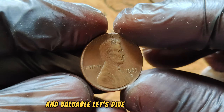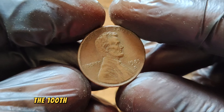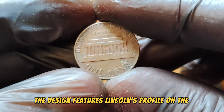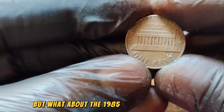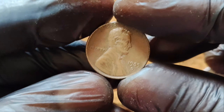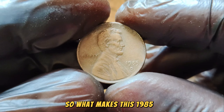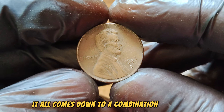The Lincoln Penny was first introduced in 1909 to commemorate the 100th anniversary of Abraham Lincoln's birth and has been a staple in American currency ever since. The design features Lincoln's profile on the obverse and the famous Lincoln Memorial on the reverse. This coin was minted in Denver, denoted by the D-Mint Mark. While billions of pennies were minted in 1985, only a handful of these coins have unique characteristics that set them apart. What makes this 1985 D-Penny worth $1.7 million? It all comes down to a combination of rarity, condition, and demand among collectors.